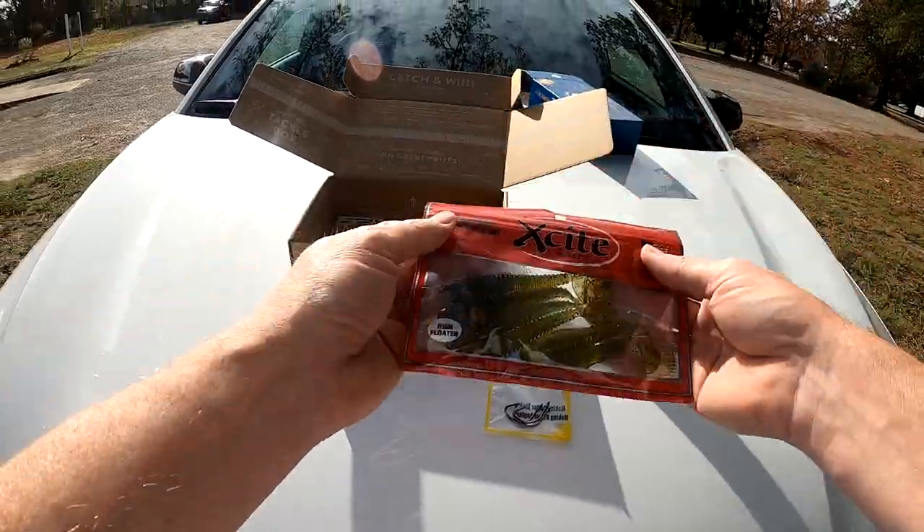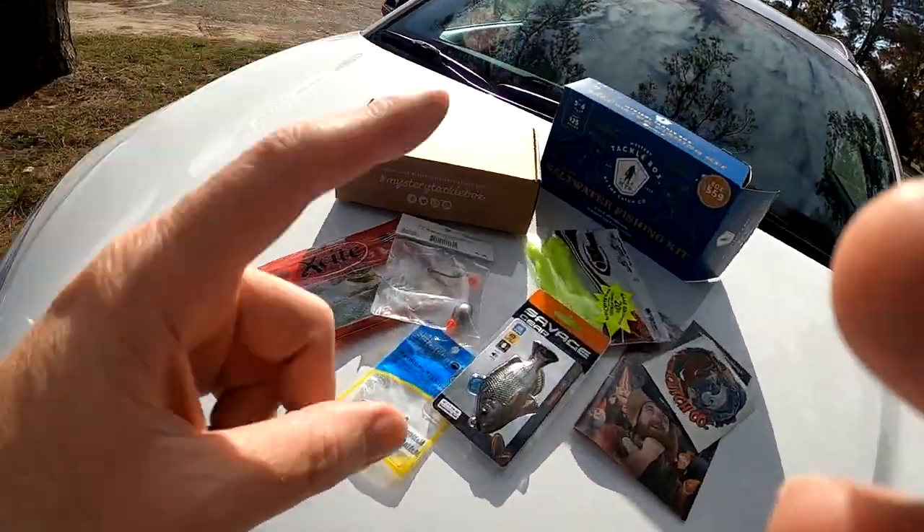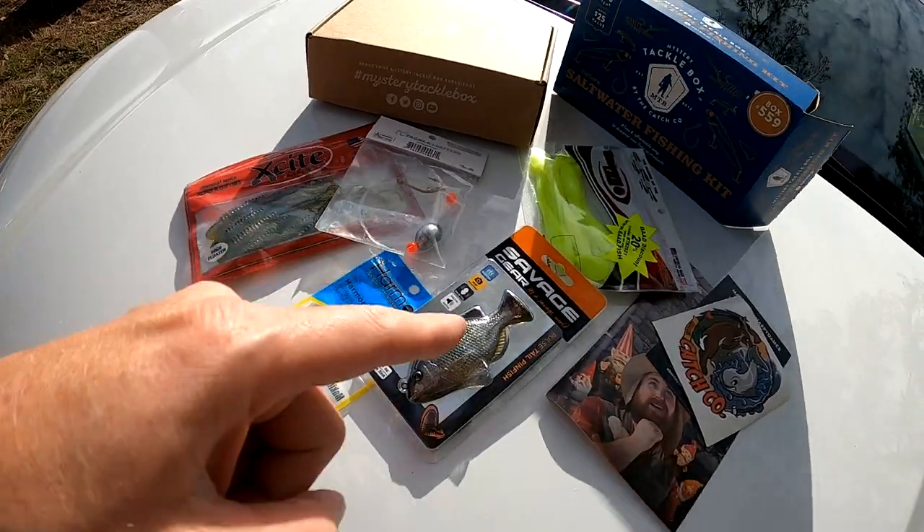It's a high floater, so nothing big, nothing fancy. I like everything that came in here. I do need to get some jig heads that would work really well with this stuff.